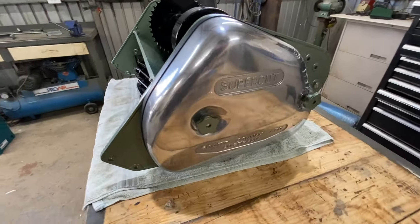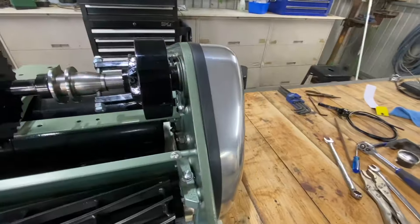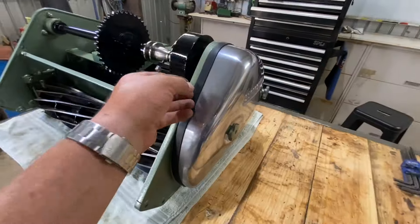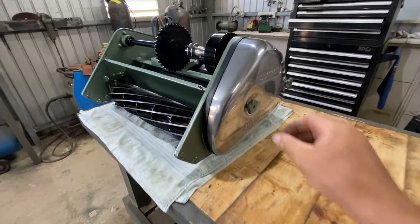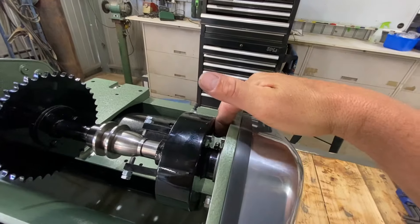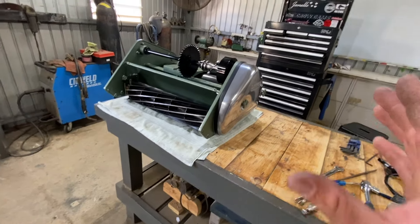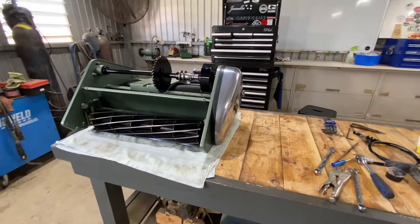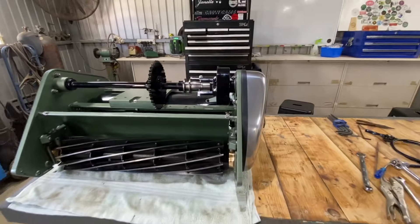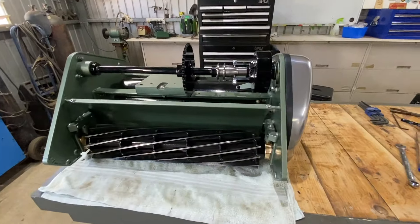There we have it, starting to look pretty good. You can see they never really sat perfectly on the covers anyway — I haven't seen one that does — but all in all I think it looks good. It doesn't scratch all the paint up and helps it fasten up a little bit tighter. We still need to pump grease into our grease nipples, grease up the gears and oil the chain, but I'll leave that to last minute to keep it as clean as possible while we're working on it.